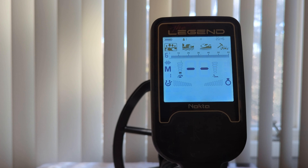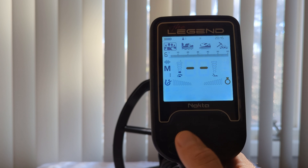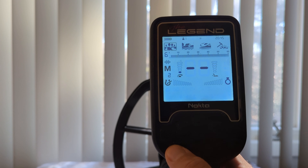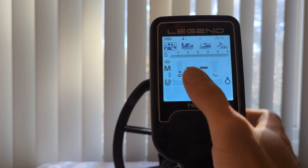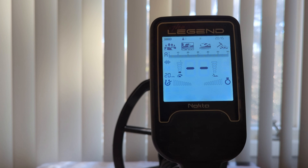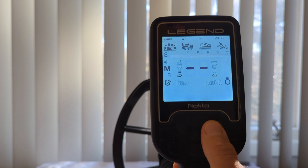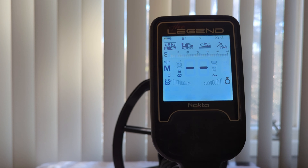The first thing I want to note about frequency before I get into them is that when you change frequency in one mode — say I change this to M2 or M3 in park mode and switch it over to field mode — that will not change field mode or any of the other modes. So you do have to change it dependent upon the mode that you're in.